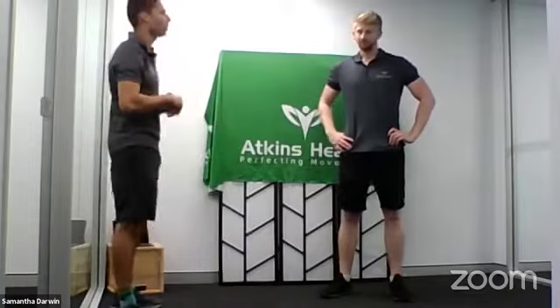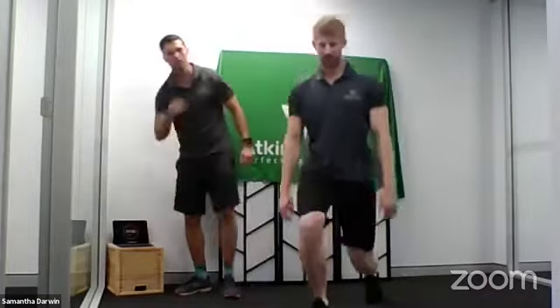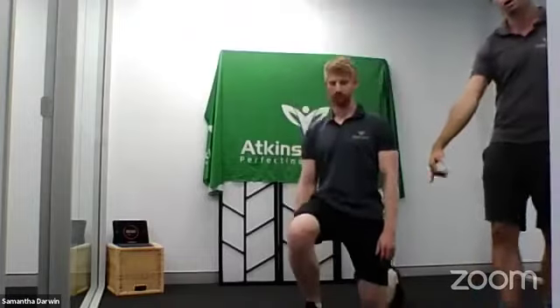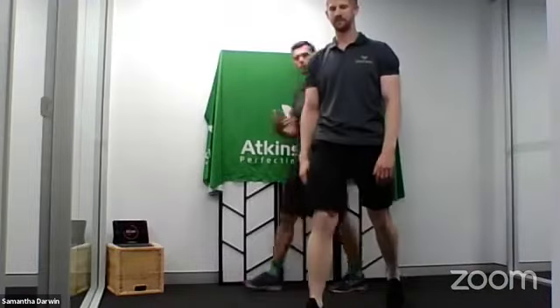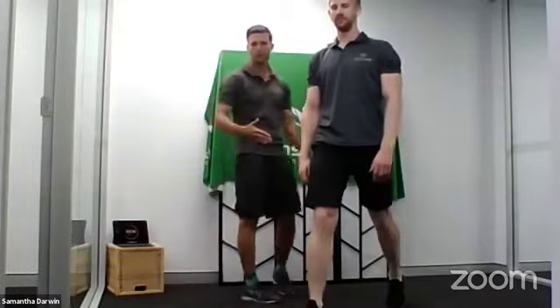Now we're moving on to our lunges — working on our lower body exercise. We're doing a static lunge, staying in that split stance position. You'll notice with Toby that we have a gap between our feet, which keeps our body nice and stable. The muscles we're working on: quads, hamstrings, and glutes. All I want you to think about is keep that back heel off the ground, and we're just dropping that back knee down.